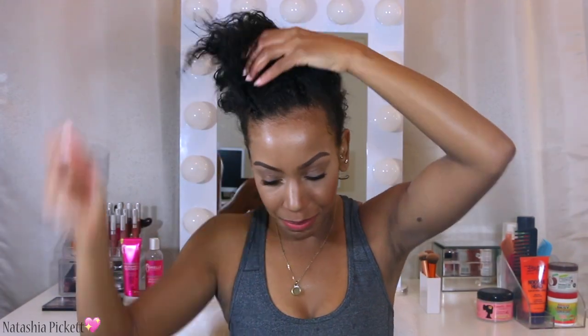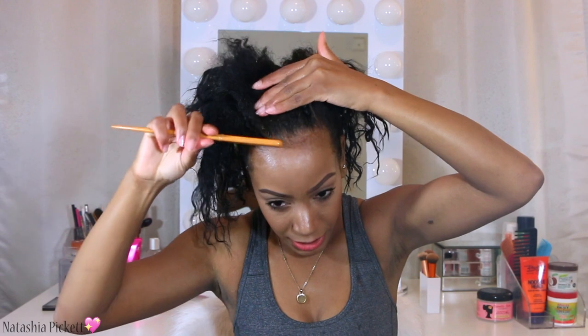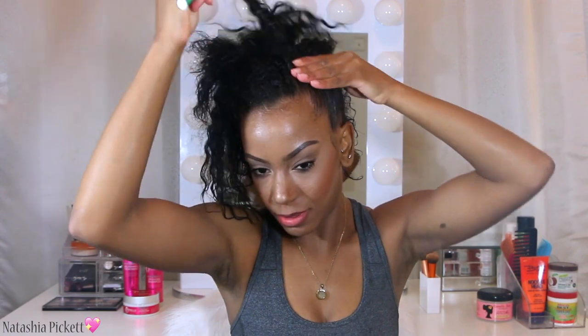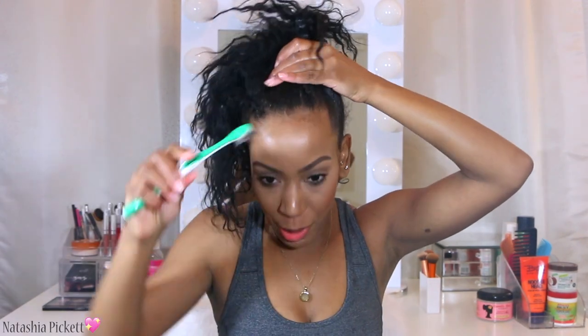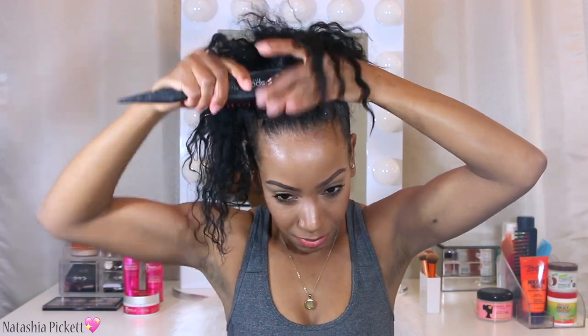I'm going to tie it up in a ponytail for now because I have to style the front part of my hair. I'm taking a comb and smoothing this hair down, then going in to style. I'm taking my EcoStyle gel — that smells good too — and we are going to smooth out these edges. Next I'm moving to the middle part of my hair to make sure it's super smooth. I take a brush to smooth that out and make sure my edges are laid.